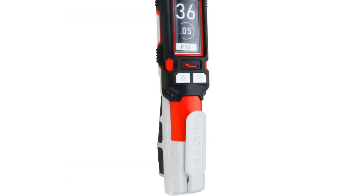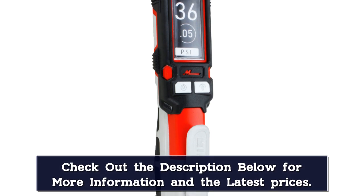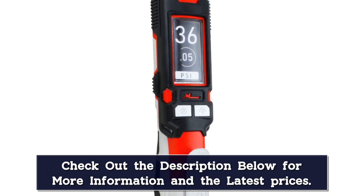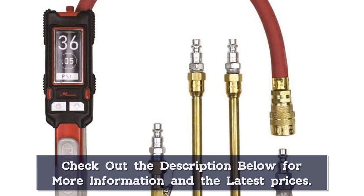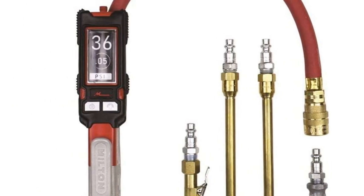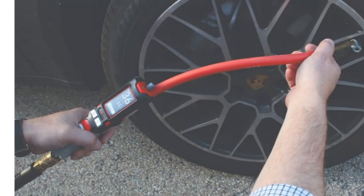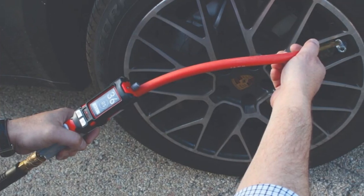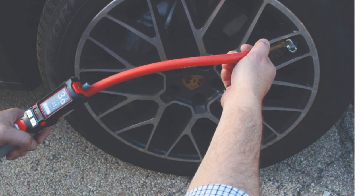Though some users noted that this device's air pressure reading fluctuates even after adding or removing air, one customer helpfully clarified that this is not a defect but a sign of the gauge's extreme accuracy and precision. The same buyer, who purchased this gauge to measure pressure on their motorcycle tires, wrote: 'If you are looking for one tool to inflate, deflate, and get the most accurate pressures possible for critical applications, I doubt you will find a better tool.'